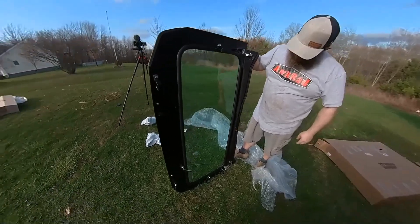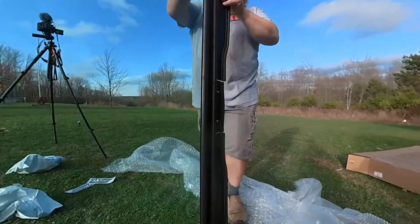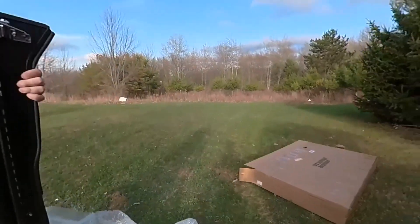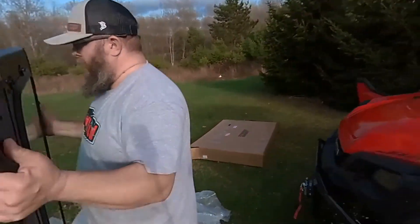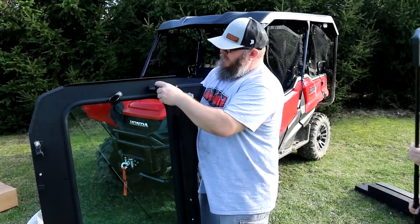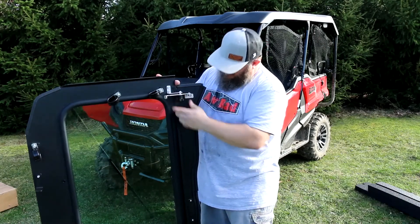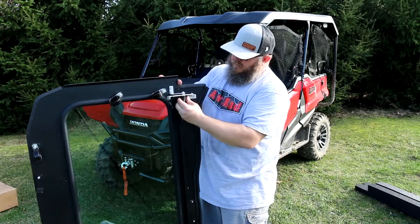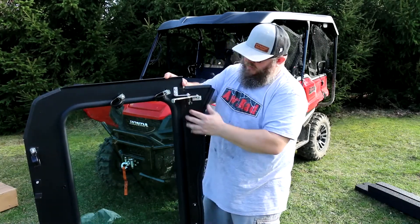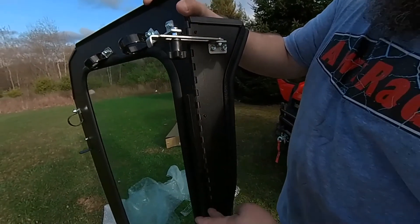On the back side, it looks like there are just clamps. These clamps will need to go over the top of the bar. It has these little — get a good close up — look how nice that is. That's straight built-in, dude. This is nice, real nice.